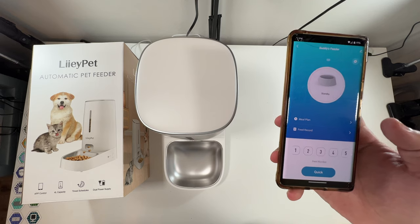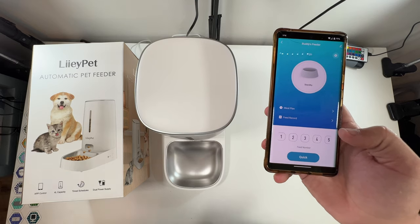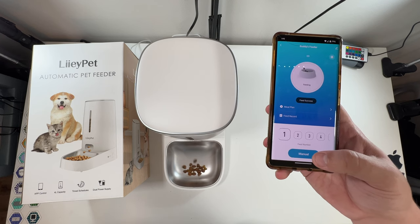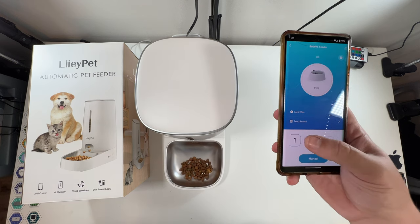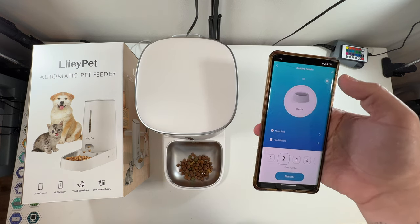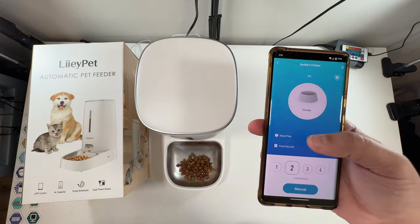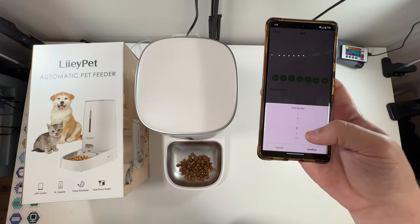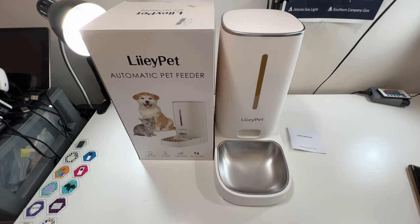We have everything set up. You're able to create a meal plan and there's even a record of the feeds. We'll do feed number one as a manual feed. There are also a few settings: you can put it on slow feed, have an indicator, and factory reset from that location. You just create your plan — set the time, days, and how much they get. They're able to have up to 10 portions, all configurable from inside the app.